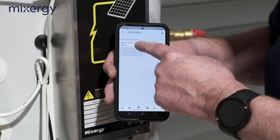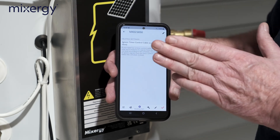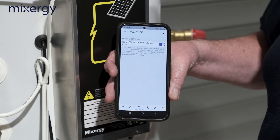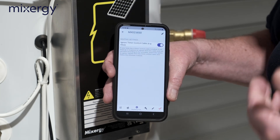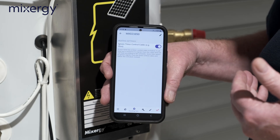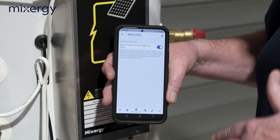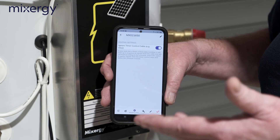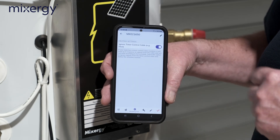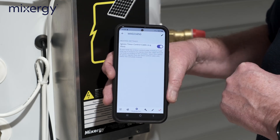The next thing is to ignore the timer control cable. We don't want the timer control cable interfering with the Mixergy controller — it would stop it being intelligent. Generally we don't wire that in. It exists for systems where local authorities want to use a twin-channel programmer, but at Mixergy we disregard that. The wires are left not connected at the wiring center — no voltage on them — so they can be tucked away and won't interfere with the Mixergy controller's intelligent learning.